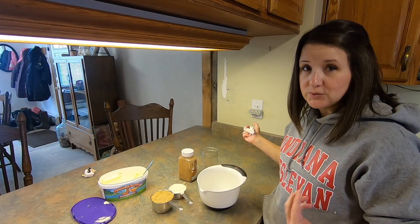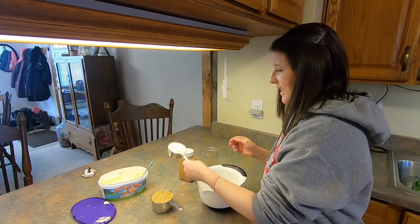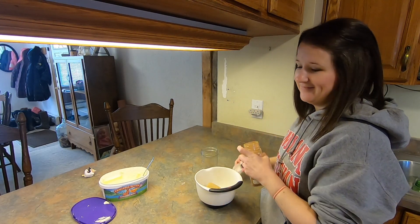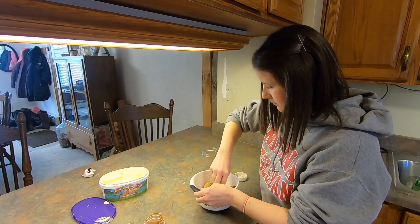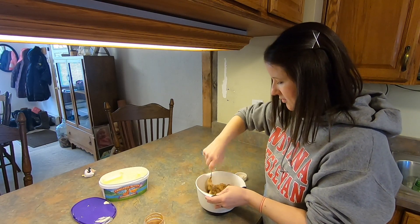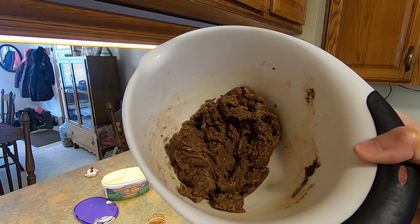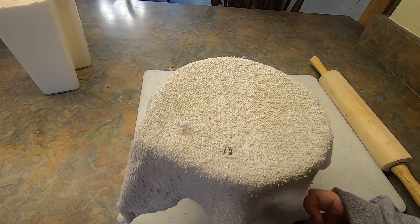While our dough is rising in the oven we're gonna mix up the filling for the cinnamon rolls, which is a half cup of softened butter, a cup of packed brown sugar, and two tablespoons of cinnamon. You want your butter to be super soft so it mixes up easily — otherwise it's going to be a total pain.